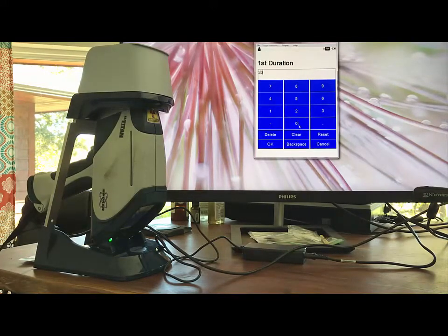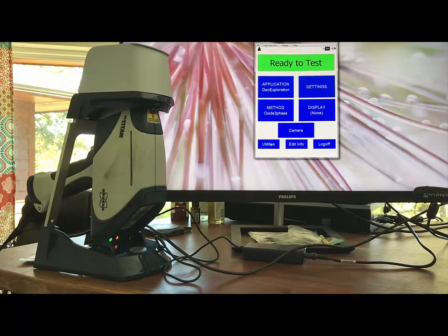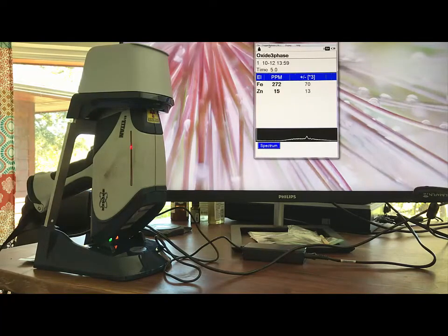The earlier phases find the heavier metals, and the later phases find the lighter elements like calcium. The red light is now on — the gun is irradiating the sample. It's going through the 20-second first phase, finding iron and zinc, and it just found copper. As it elapses into the second phase, it will find more elements, and moving into the third phase, it will find what we're most interested in: calcium from the stabilizer.